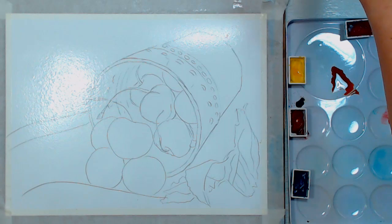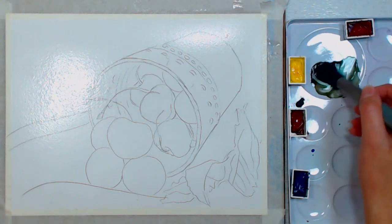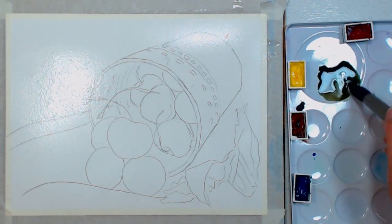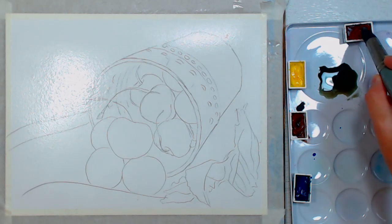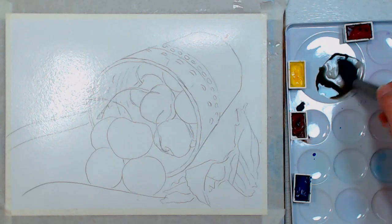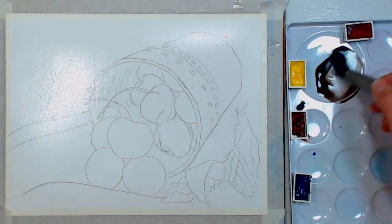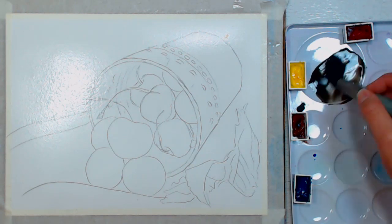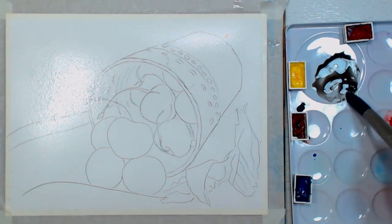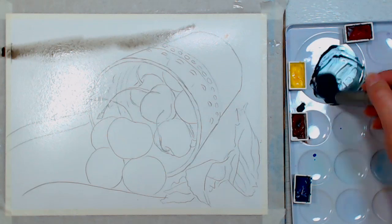I'm going to add some phthalo blue to the burnt sienna. Since it's phthalo and not ultramarine, it gives us a beautiful earthy green color. Then to get rid of some of that green I'm going to add in a little bit of rose red. That gives me a nice brown, and I'm integrating a lot of the colors I'm going to need. I'll throw a little more blue in there to cool it.